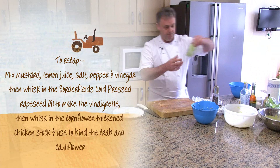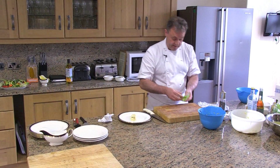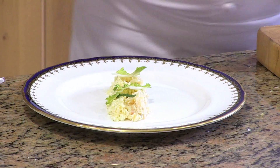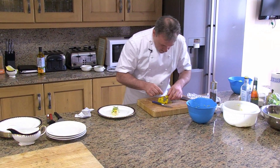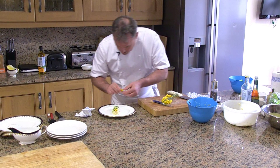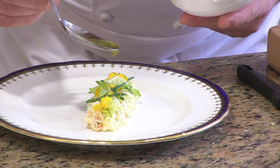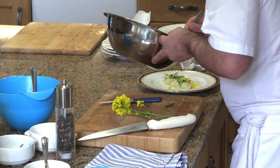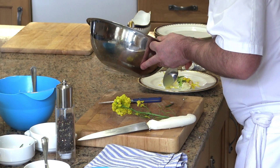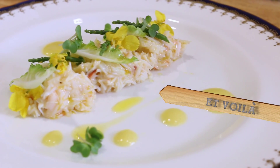Here I have some cauliflower leaves — very small ones, so we can use those as well. Then I'm going to drizzle some of the rapeseed oil on top, and a little more of the vinaigrette. Thank you.